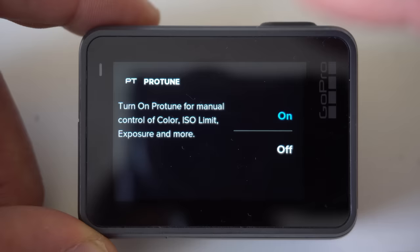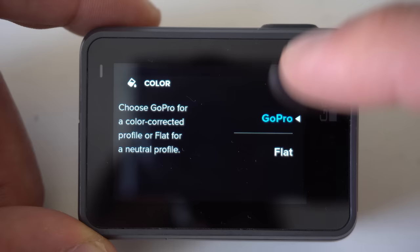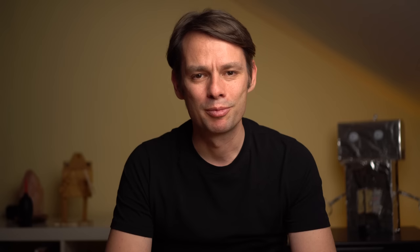How should you set up your GoPro to be able to optimally grade the footage in post? In general, for maximum flexibility in color grading, you should always shoot with a flat color profile. This basically increases the dynamic range and gives you more room for grading. On a GoPro, you have to activate Pro Tune and set the color to flat. The gained dynamic range is rather small, but if you leave the color on GoPro you will get much more contrast, which is not always easy to correct. On the other hand, adding more contrast is relatively easy.